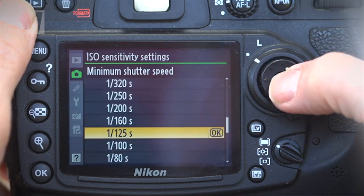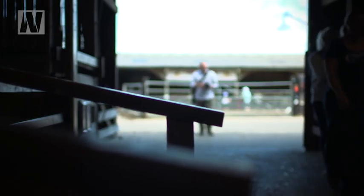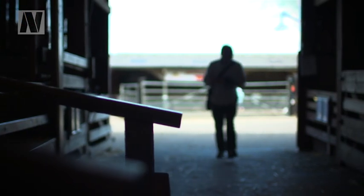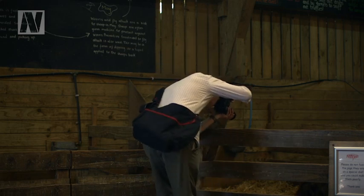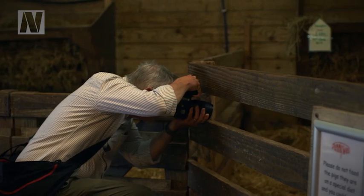You can set the maximum sensitivity you want the camera to go to and the minimum shutter speed you want it to use, and the camera will then take care of everything. Outside in good light it'll use a low ISO for best quality, but indoors it will increase the ISO as much as it needs to in order to maintain our minimum shutter speed.